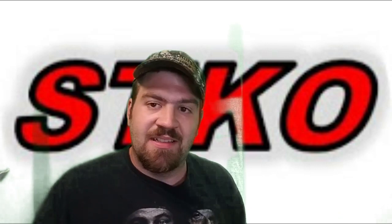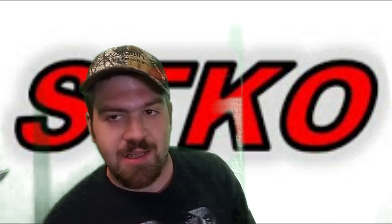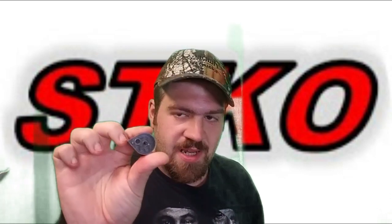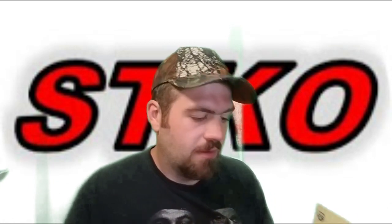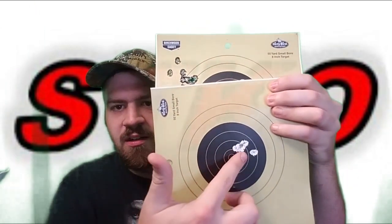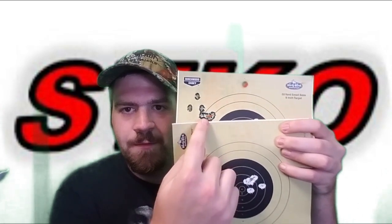I'm using JSB 18.9 grain .22 caliber pellets at 50 yards. To make this as fair and accurate as possible, I used the single shot tray on the Diana Stormrider even though it can be used with a 7-round magazine. You can see here the Chief's group and here is the Stormrider's group. Once they started to settle in, the groups are almost identical — four or five shots clustered right here for the Chief and four or five clustered here for the Stormrider.